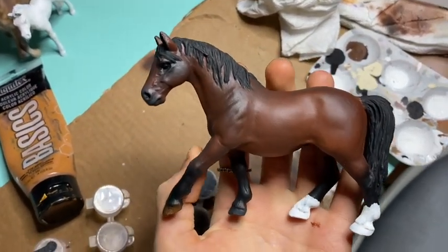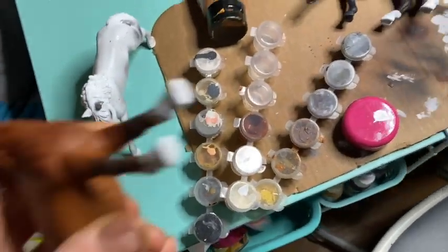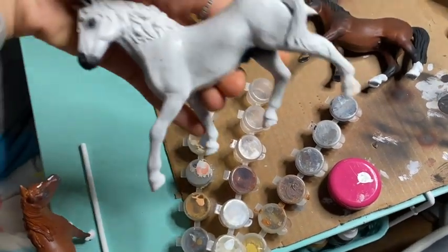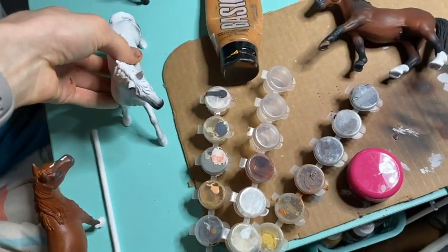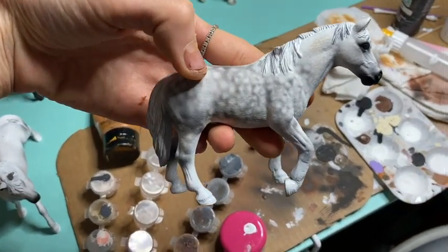This is one that I'm working on, as well as this chestnut. I also have this Knabstrucker that I'm working on, which is going to be a crazy cool leopard pattern that I'm super excited about.